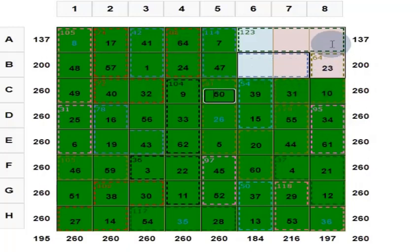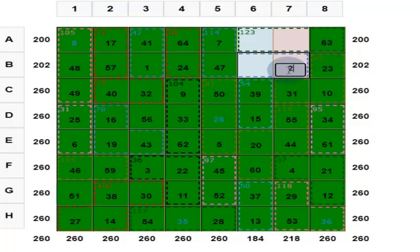Now what is this? Here you put 63. And then here you put 58. And here you put 18.